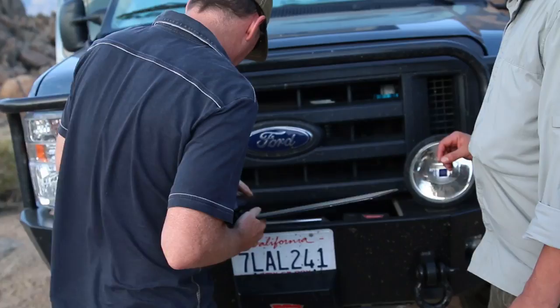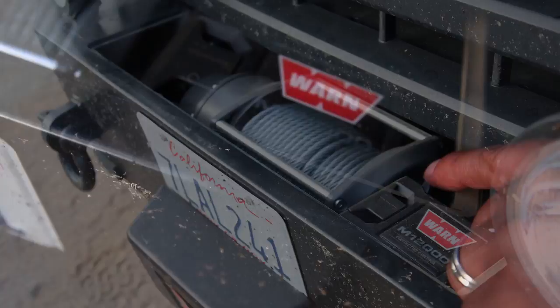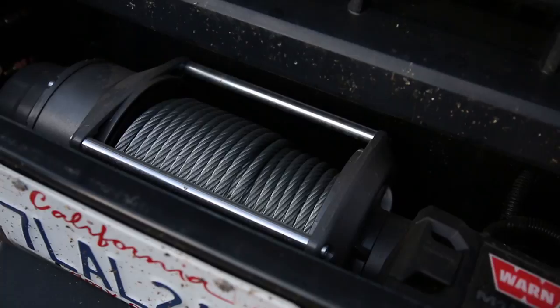There's the winch. There's a little coupler right there and you run a hose. This is not the Warn M8000, people — this is the Warn M12000, with a little bit more capability.